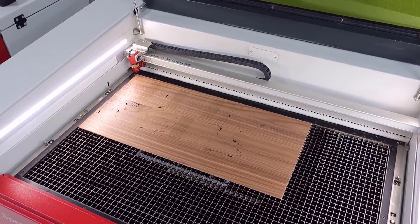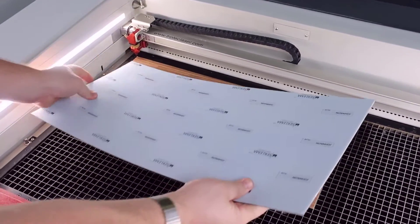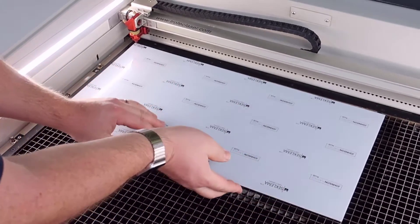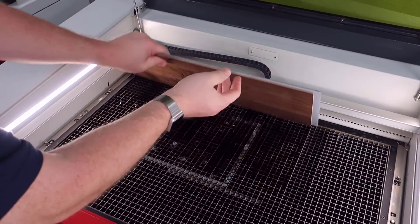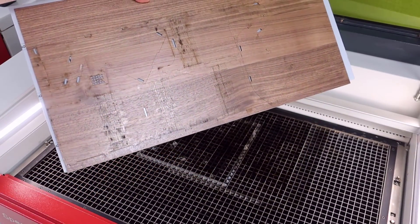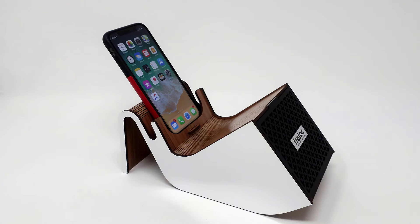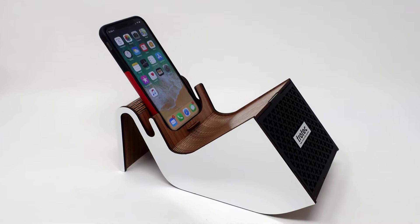Larger mats can be used for larger cut parts and they are available in several sheet sizes that can be cut to an exact table size with a standard plastic shear. Both sides of the hold down mats are usable and they can be cleaned by wiping them with a damp cloth so that they remain sticky for years of use.